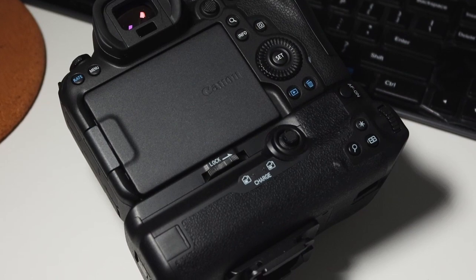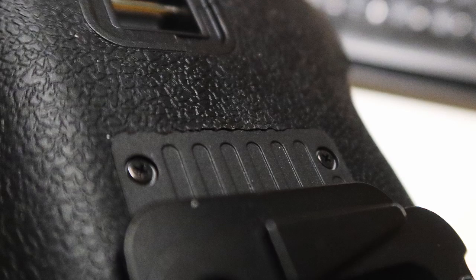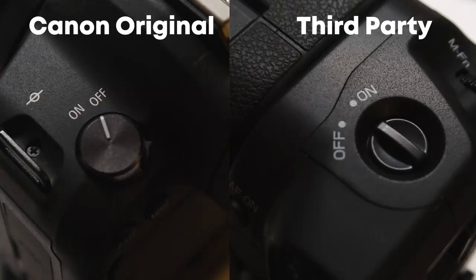The fit and finish of the grip isn't the best either, though it's fairly minor. Where the rubber meets the hard plastic, some areas look fine but there are some gaps, and some areas where the rubber is sort of peeling up slightly — still glued, but lifting a bit. Some areas look like they didn't even bother trimming the grip, like they just tore it. You also have to nitpick closely to notice. Last but not least, the text on the grip looks nothing like the official Canon one — the font and size are completely different.